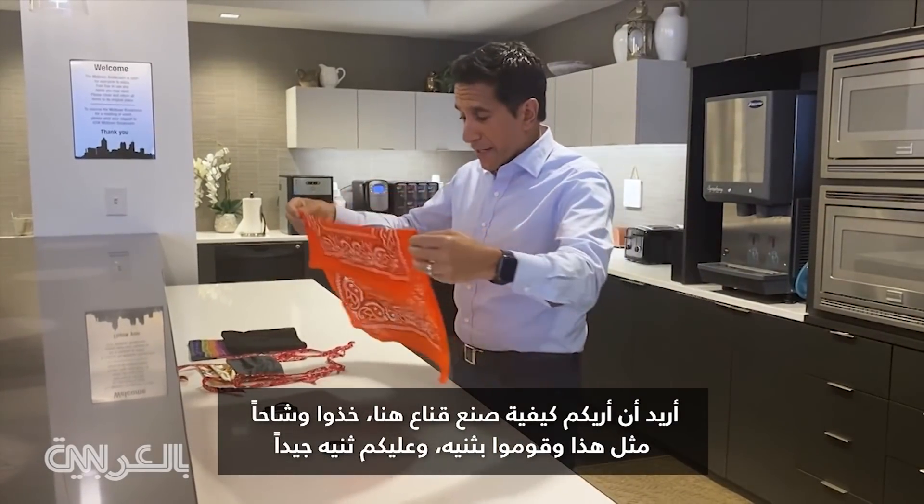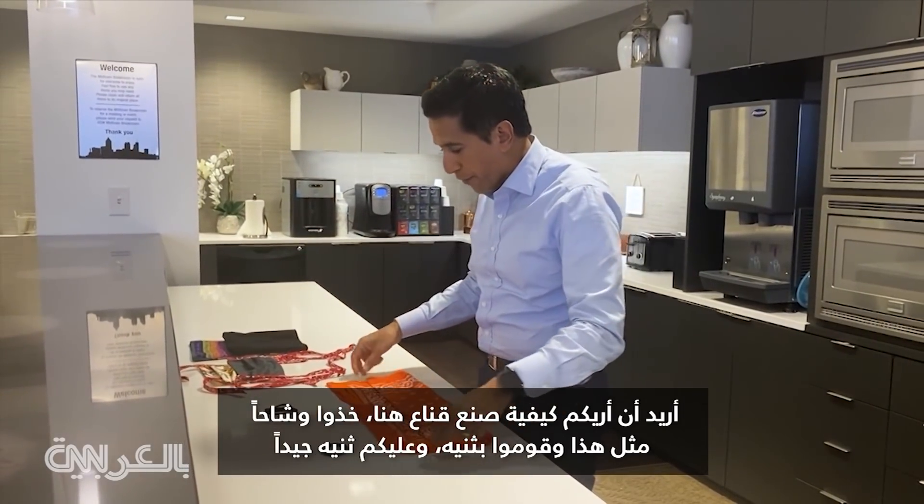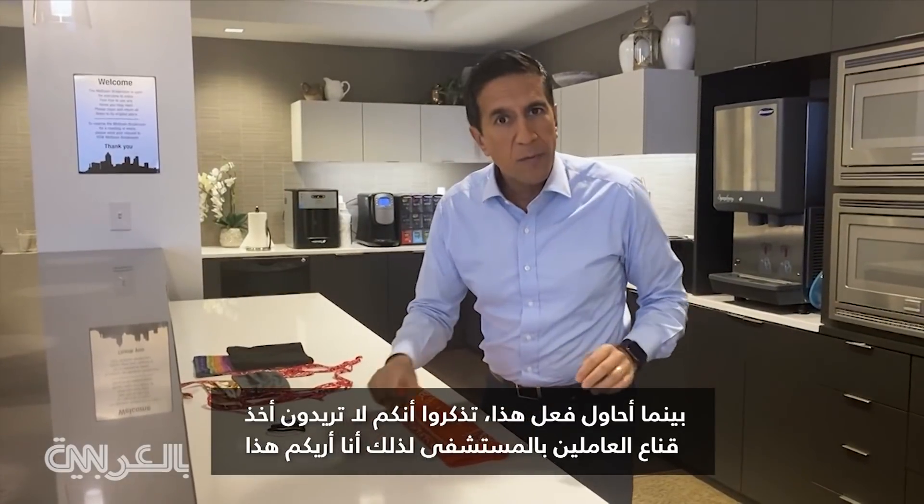I wanted to show you how to make a mask here. Take a bandana like this and fold it. Make sure you fold it properly. Remember that you don't want to take a hospital worker's mask — that's why I'm showing you this.